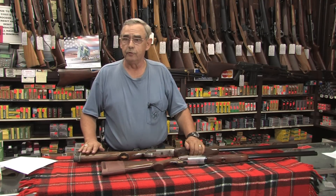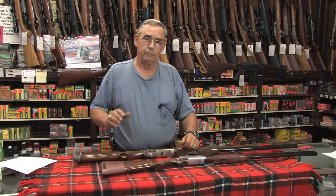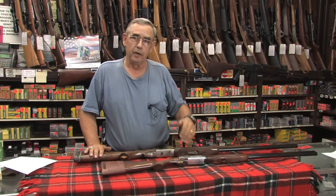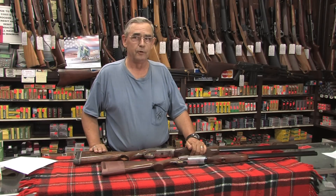There are also recoil reducing devices that you can buy and have installed in the buttstock of your shotgun. When the shotgun moves back, a weight moves forward and basically pulls part of that recoil forward. They're a little expensive, but they work very, very well. Those recoil reducing devices are not cheap, but they really do a job.